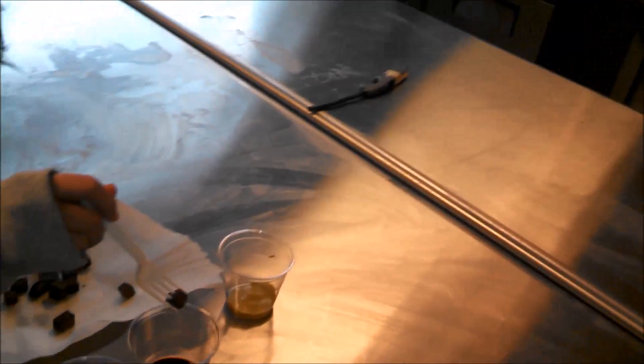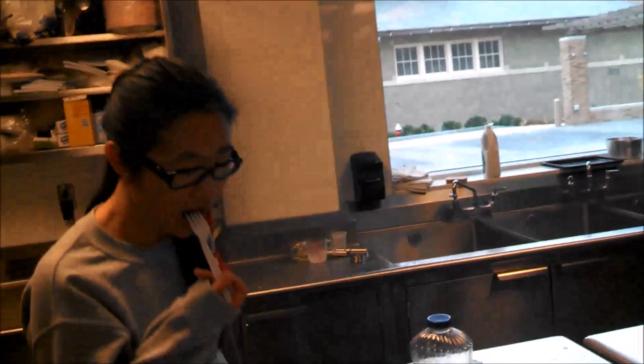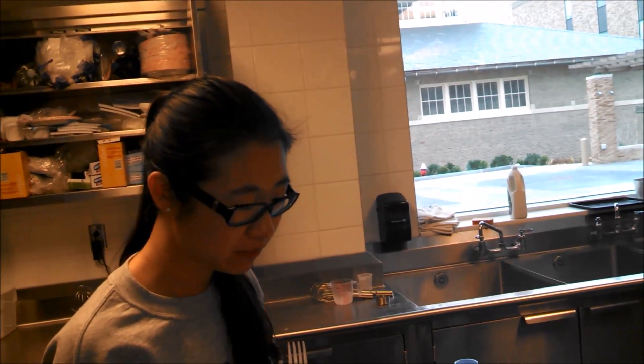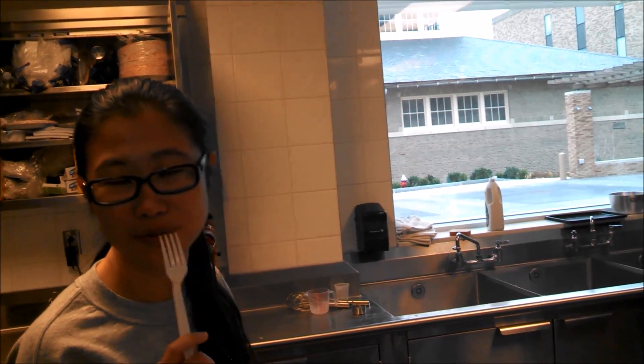That's Frank's, soy sauce, and mustard. I like my mustard. It tastes like a real firm tofu. Do you like it with the soy sauce? I like it with the soy sauce. Yeah, I did that.